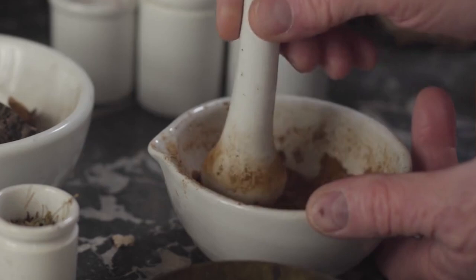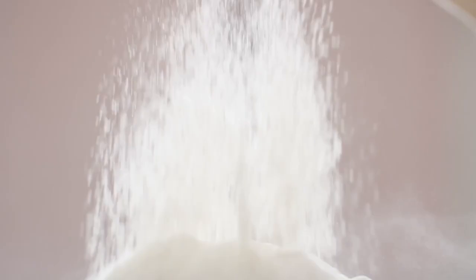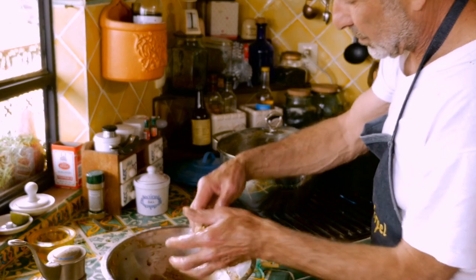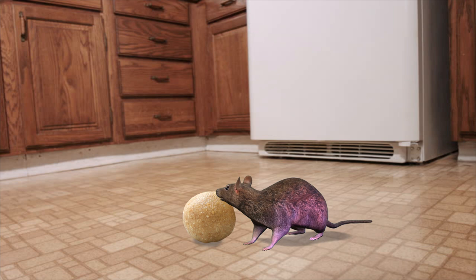To make this natural rodent pesticide, begin by crushing your two cookies into a bowl. You can use a mortar and pestle if you wish, or simply use your hands. Then add your baking powder and Vicks VapoRub into the bowl as well. Using your hands, individually create bait balls about the size of large marbles to place around your house, around places where you think they are entering your home.